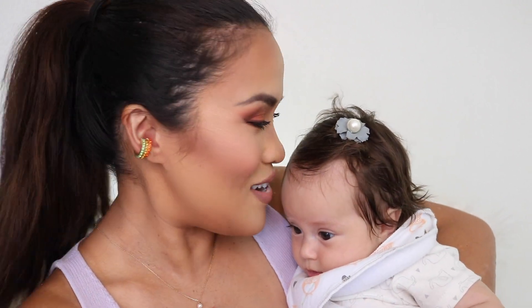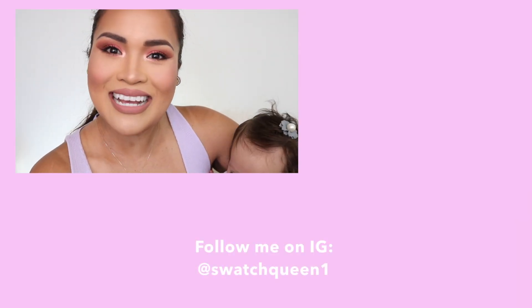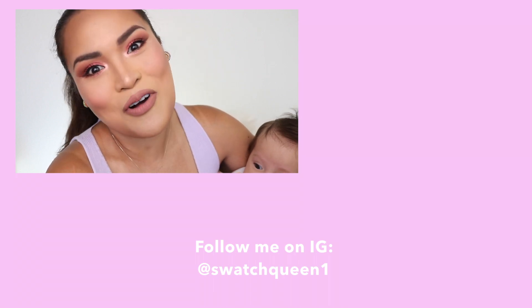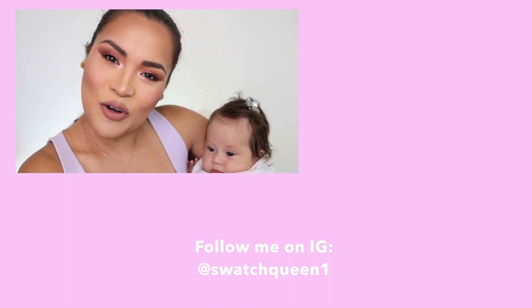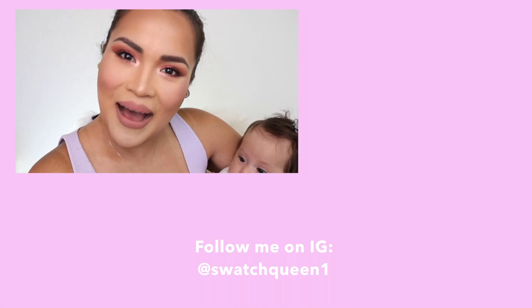This is it for my video! If you like this video, give it a thumbs up — thumbs up for Carl, my baby Coralie! If you're not yet subscribed, please subscribe to my channel and hit that notification bell for more upcoming videos. Again, my name is Karina and I'm Swatch Queen. Thank you so much for watching — see you in my next video, bye!